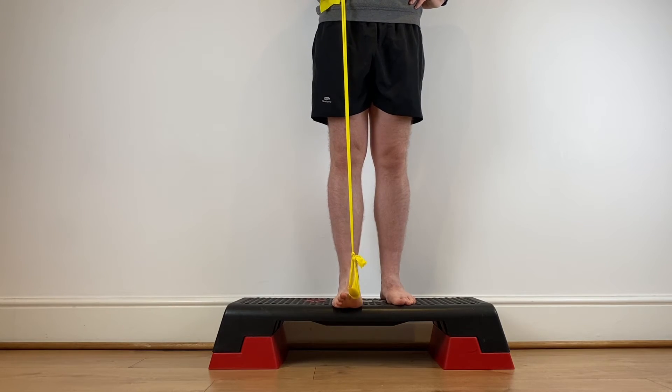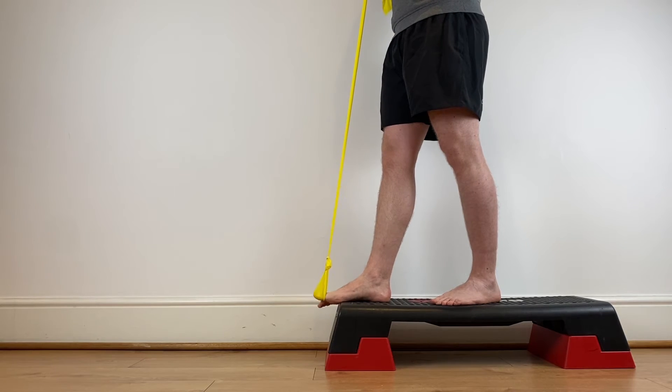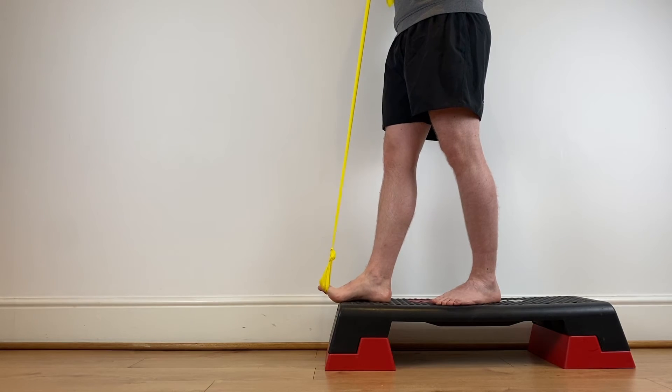The next exercise progression is the FHL in standing. Stand on the edge of a step with a band around your big toe. Lift your big toe up and down against the resistance of the band. This allows you to take a true range, and you can then progress the exercise by moving on to one leg, with the assistance of the wall and then without.